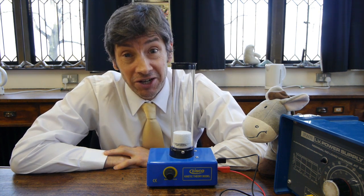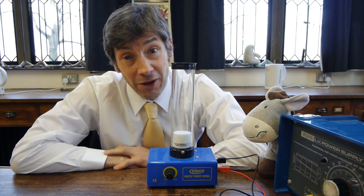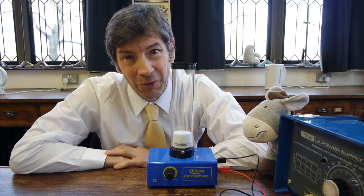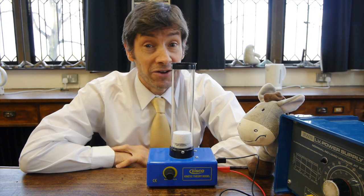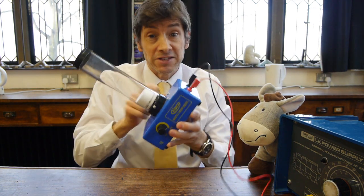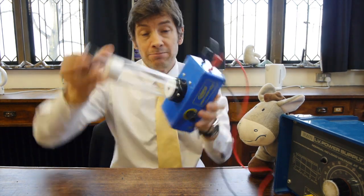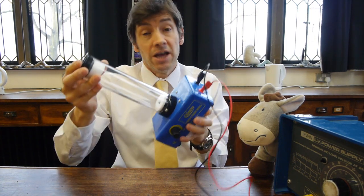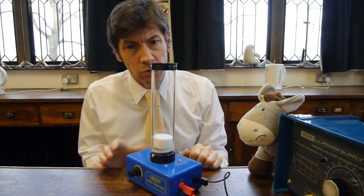As a teacher, what I need is a good model that behaves like gas particles — something that can help us explain what's going on with something we can't actually see because it's too small. To make the kinetic theory of gases a little more visible, here's the apparatus. It consists of a base with a motor in it, some ball bearings which represent the particles in a gas or the molecules, and a piece of polystyrene that acts as a sort of piston or plunger.